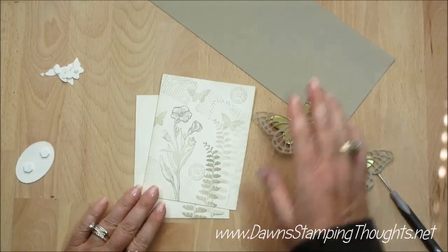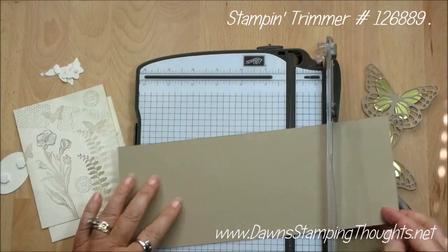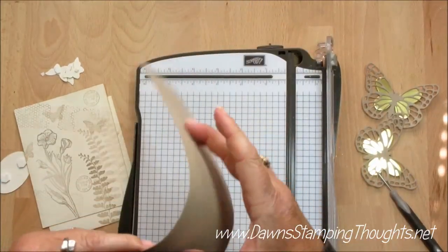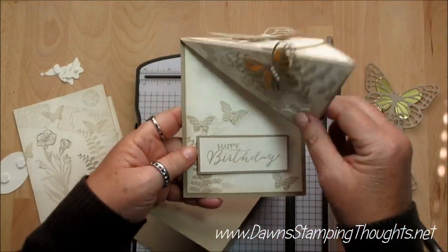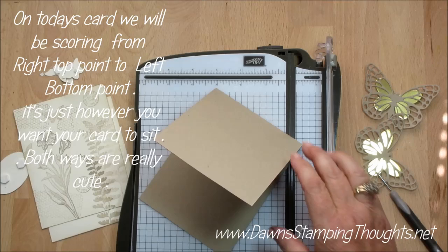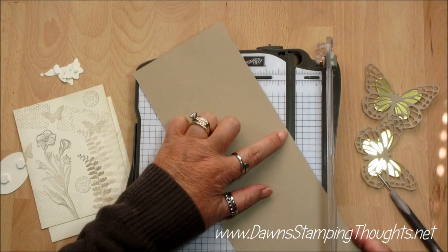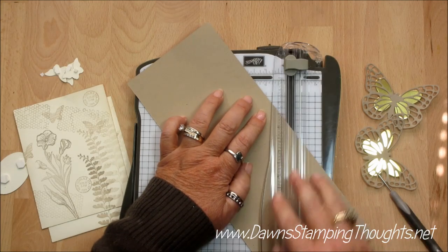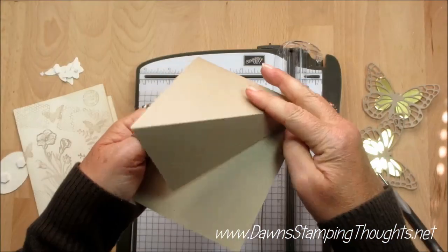Now we're ready to go ahead and assemble the card, but first we're going to score. To make the iso card, we're going to take the four and a quarter by eleven piece of cardstock and score it at five and a half, which is going to be in the center. Depending on how you want your card to sit, I'm going to do this one the opposite way to show you that you can go either way. So I scored it from left to right before — this time I'm going to score from right to left. It just depends on how you want your card sitting up. I'm going to take this corner at the score line, bring it down to the point, and score. Just like that — this is going to make the iso part of your card, so when it sits up, it sits up like that.